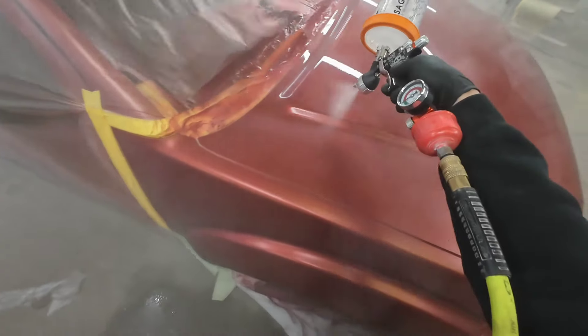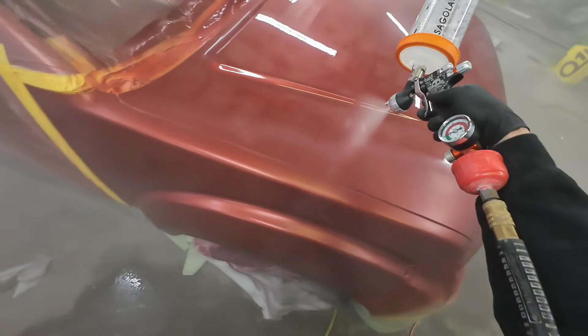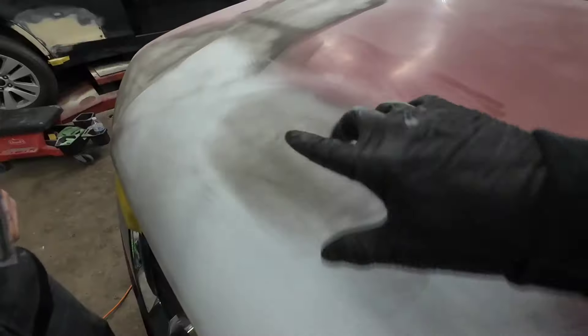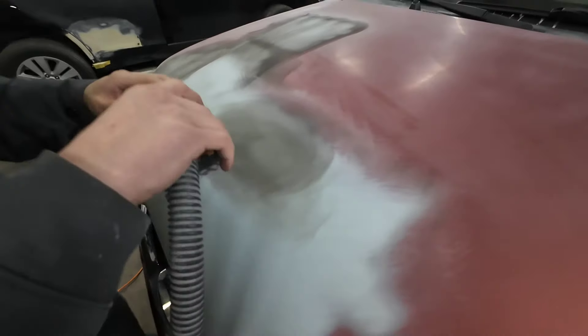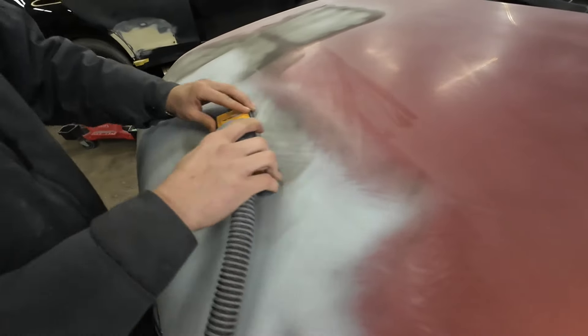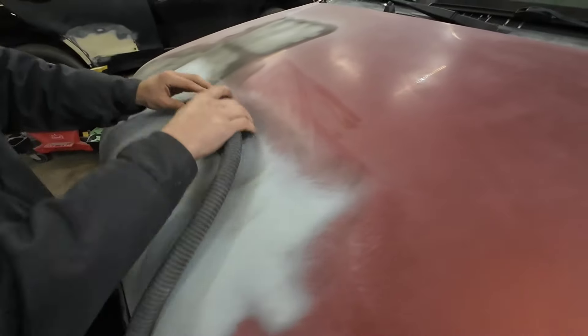Howdy, my name is Chris and this is Garage Noise, a channel dedicated to teaching you everything you need to know about paint and body repair. My goal is to help you with your repair or restoration project. Today we're talking about blocking out primer. I'm going to show you some simple techniques that are going to help you tremendously when you're blocking over body lines and contours in your repair. I think you're going to find this information extremely helpful, so let's get started.